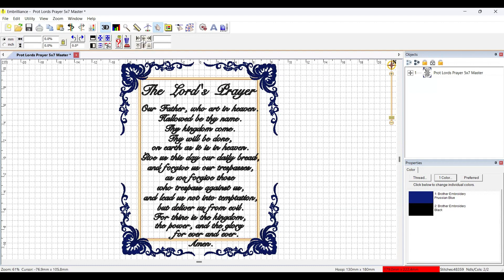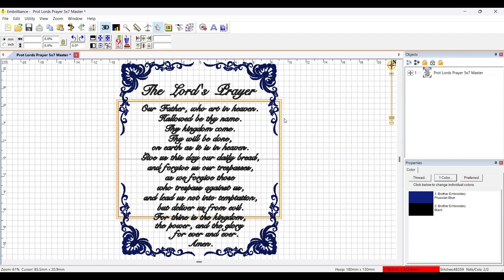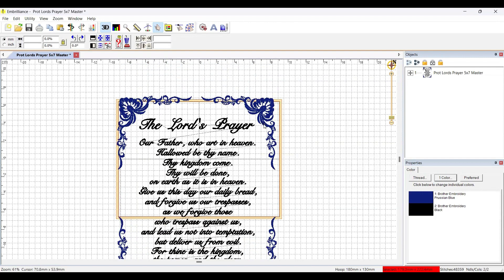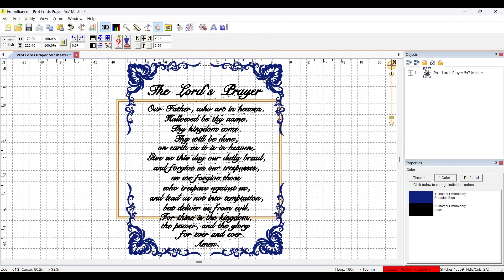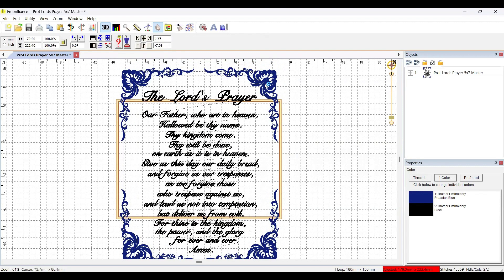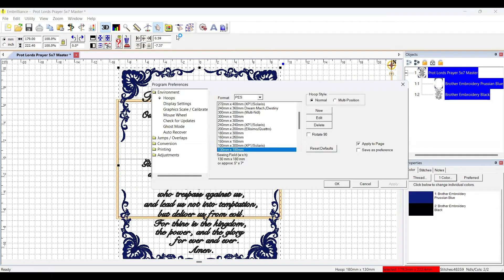Now what kind of hoops do I have? I'll go to my preferences and pick up my hoops. I'll pick a five by seven hoop and rotate it — it looks like it'll fit in two hoops. If I take that five by seven and lay it on its side, I can do this in two hoops. I probably already have one like that, but we're going to make one. I'll pick a new multi-position hoop.